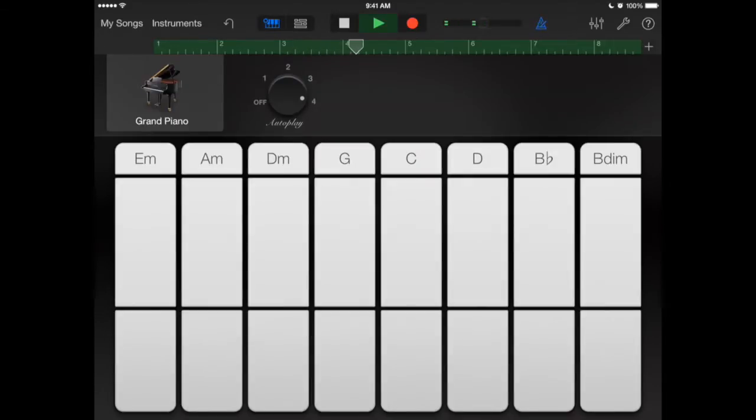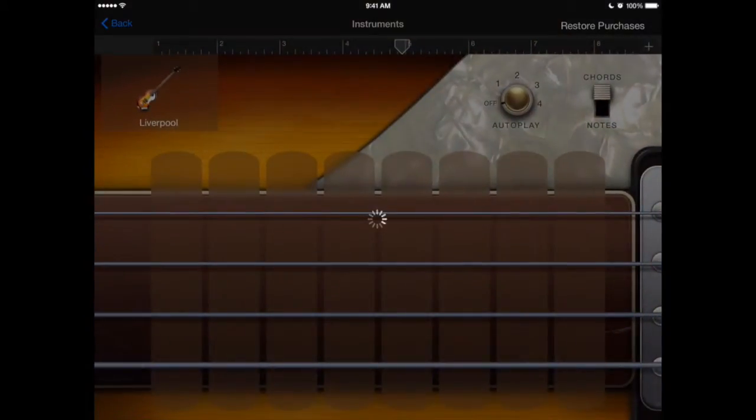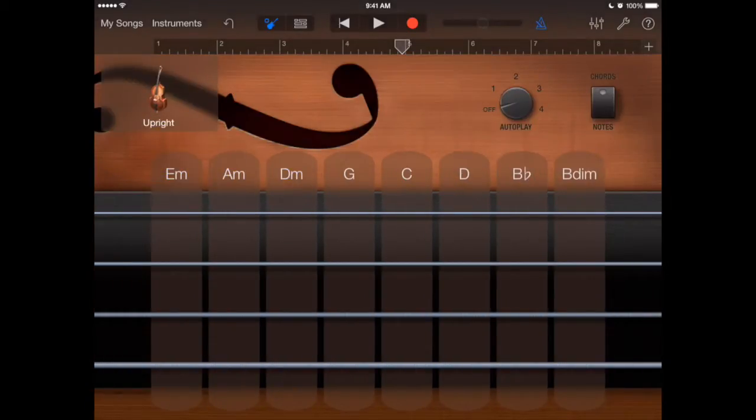Let me stop it and go to instruments to add a bass, because I like to hear my bass. I'll pick the upright bass and see what it can autoplay.